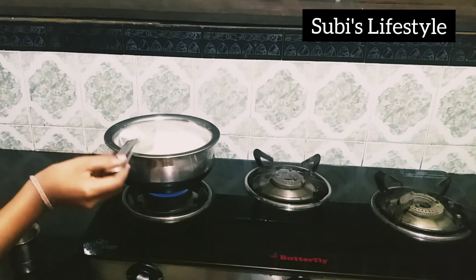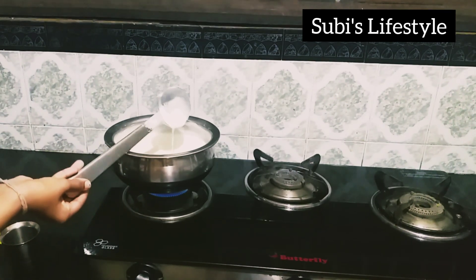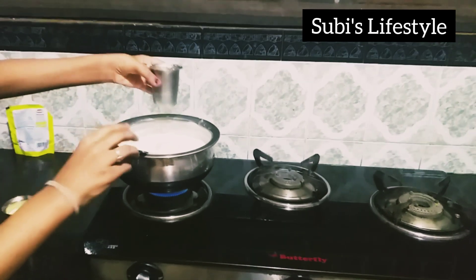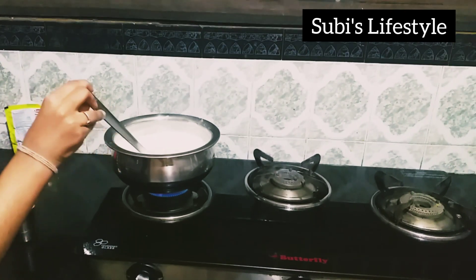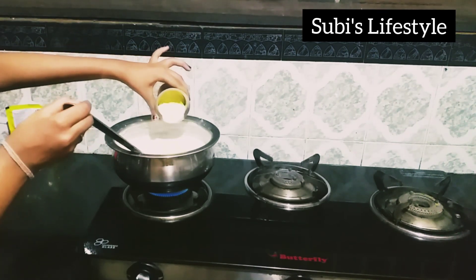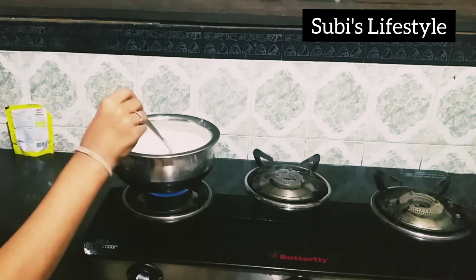Now let's cook it. I have 100 grams. Now let's cook it. Next we will cook it. I am 100 grams.